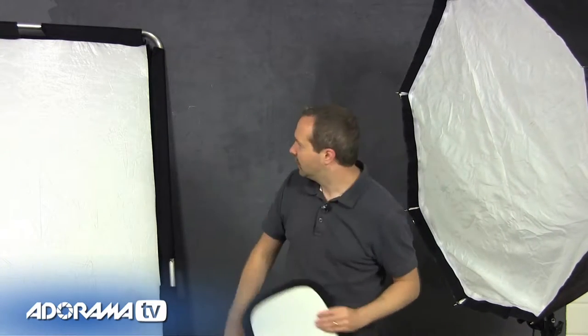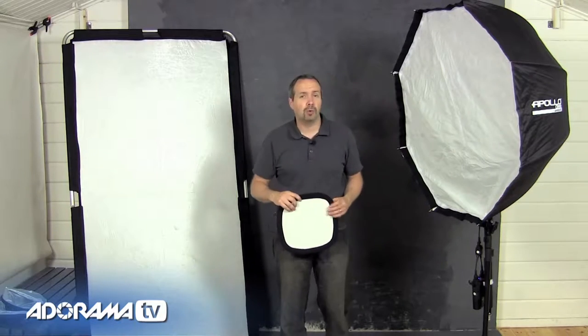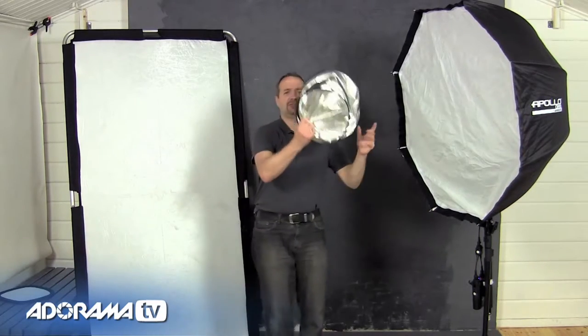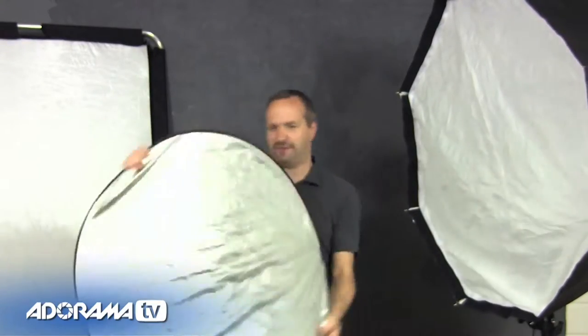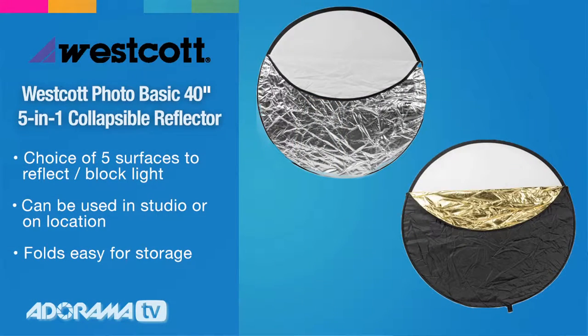Reflectors come in all sorts of shapes and sizes. They vary from pretty small ones right the way up to giant reflectors. They can even be completely free — if you're in a small home studio with white walls, you are surrounded by reflectors. But the reflector I use most in the studio is this five-in-one foldable reflector. It's small, it collapses down, but it gives you five reflective surfaces.